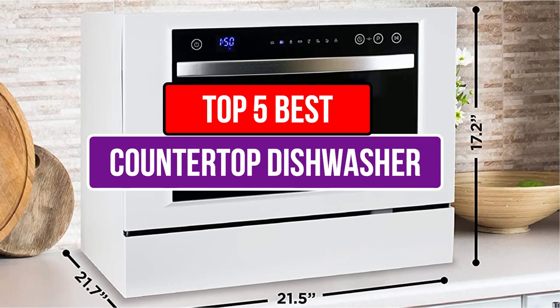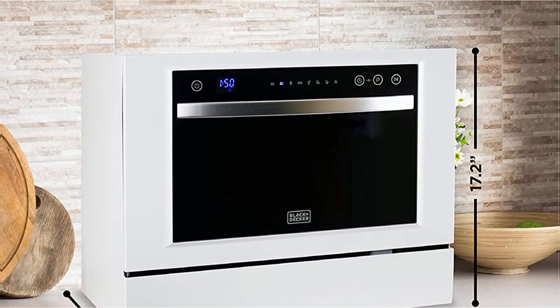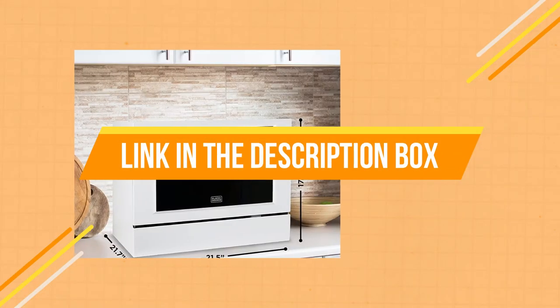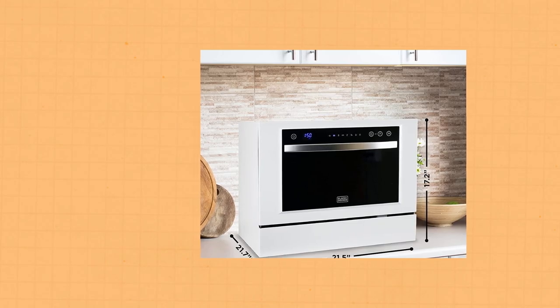Today's video is about the top five best countertop dishwashers available in the market. If you want to know the price and more information about the products mentioned in this video, check the link in the description box below.